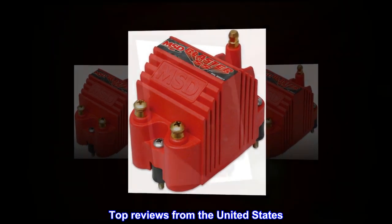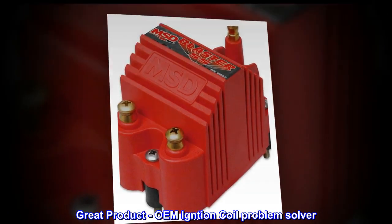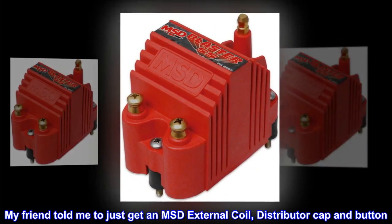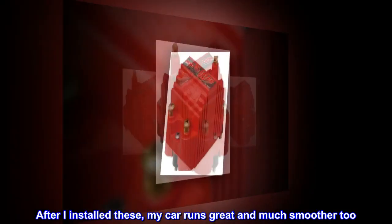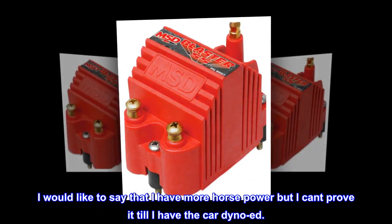Top reviews from the United States. Great product — OEM Einchen Coil Problem Solver. I have had quite a few issues with the OEM Einchen Coil. My friend told me to just get an MSD external coil, distributor cap and button. After I installed these, my car runs great and much smoother too. I would like to say that I have more horsepower, but I can't prove it until I have the car dynoed.